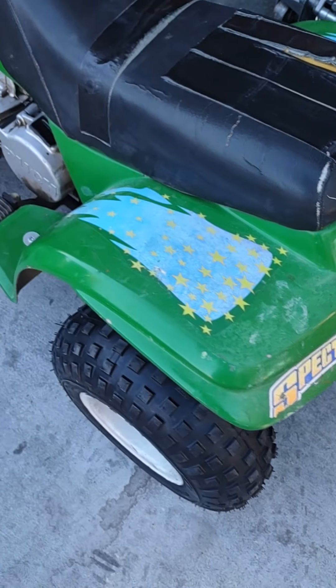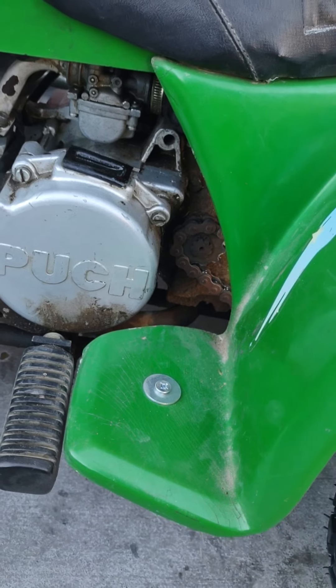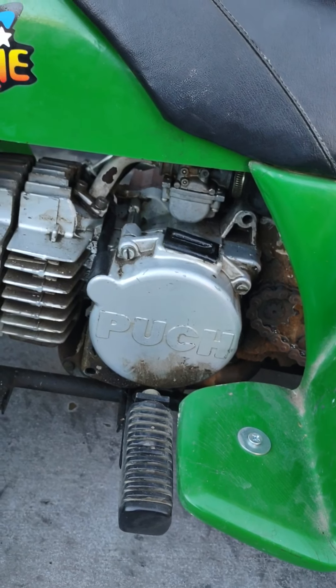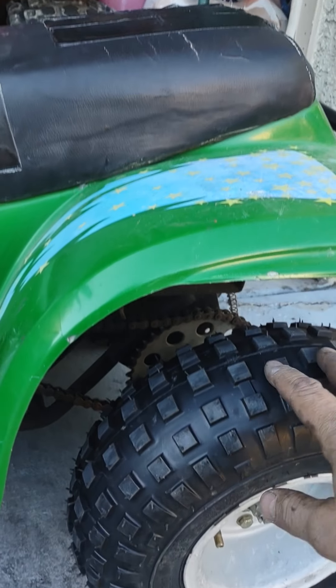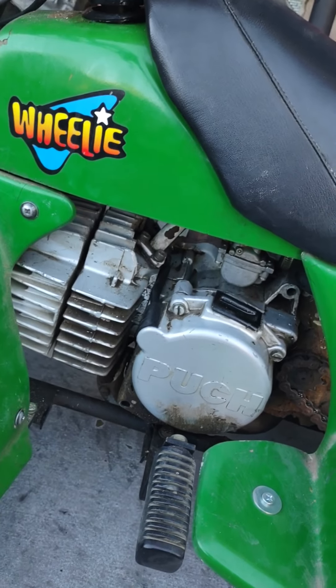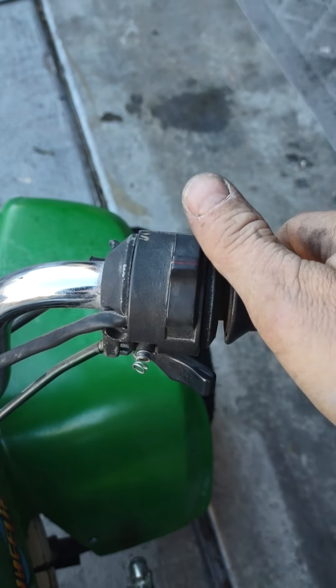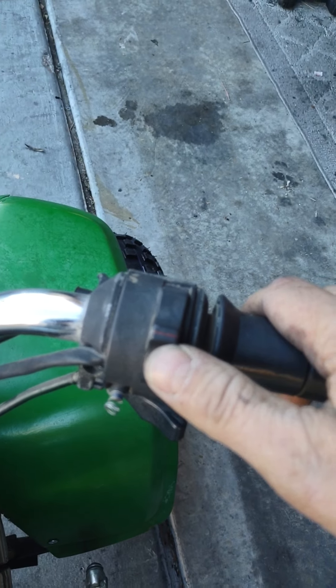This is a little bit of an older one — I would say late 90s, mid-90s, maybe even late 80s. It's a fiberglass body and it's got these six-inch wheels. I just put new tires on today and I just want to kind of go over it with you guys.